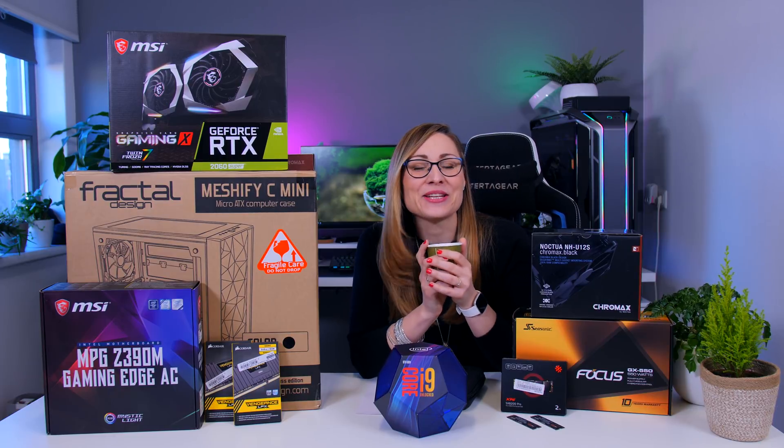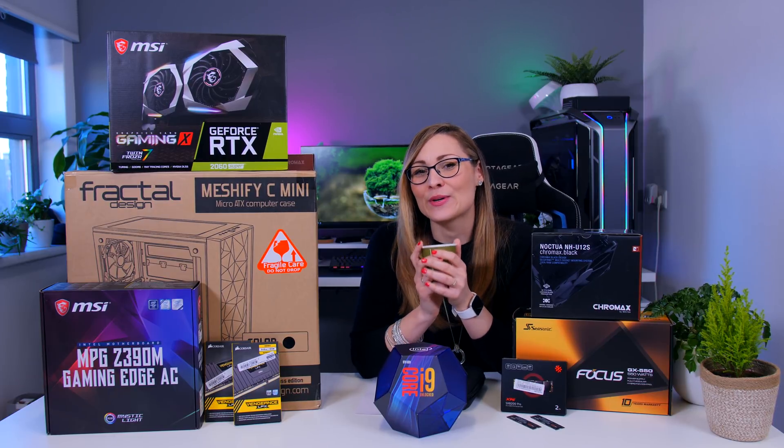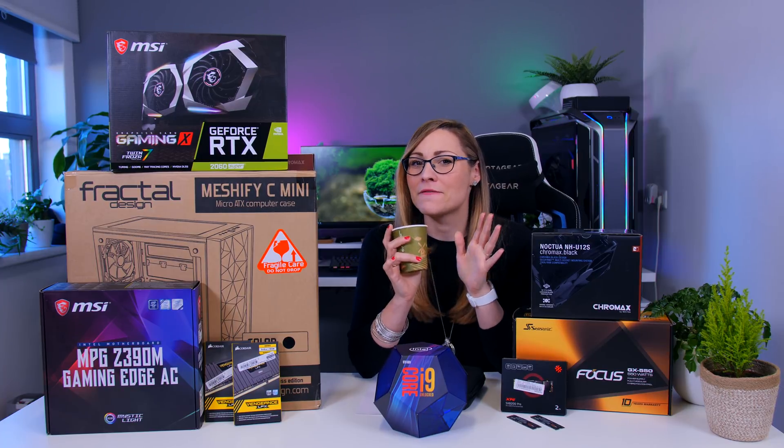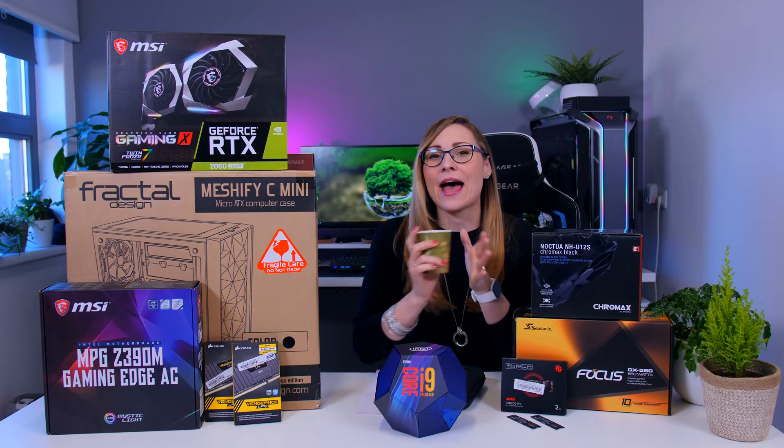Hi guys, Nada here and today we're going to do a build video actually. We're going to build a 2,000 euro video editing rig for a family member with the parts that I have right here.